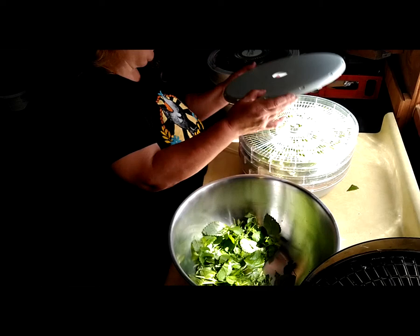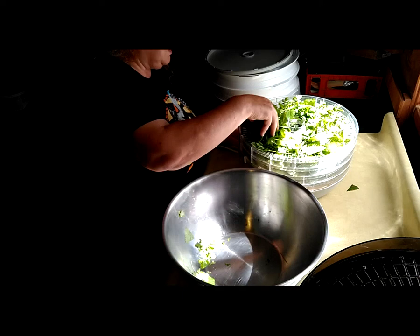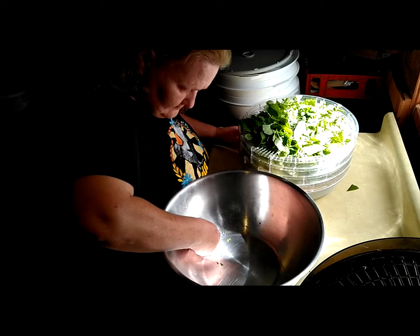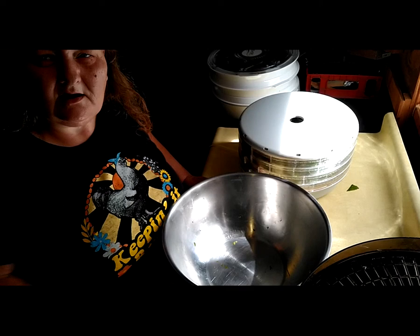When you start getting your colds and sore throats, this makes a wonderful medicinal tea. You can also drink it during the summer time — you don't have to dehydrate it, you can just make fresh tea with it. It has a really wonderful cooling effect. That dehydrator is ready to go. I'll turn it on here in a little bit and then we will come back and check in the morning. See you in the morning, everyone.